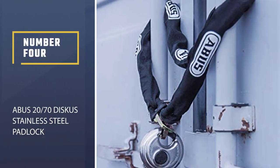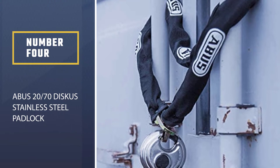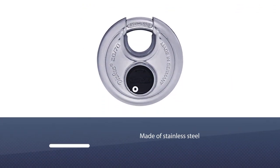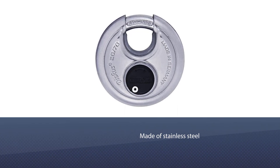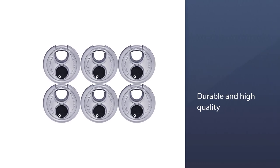Number four: ABUS 20/70 Discus Stainless Steel Padlock. The entire padlock is made of stainless steel, both inside and outside, which makes it durable, high quality, and very weather resistant. You can use it in outdoor applications without any issues.